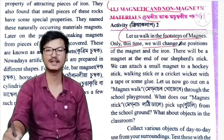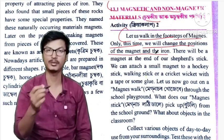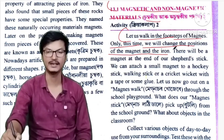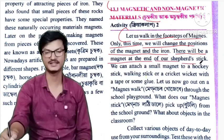We will change the position of the magnet and the iron, and then I am going to talk about the magnet and the iron. There will be a magnet at one end of our shaped stick.